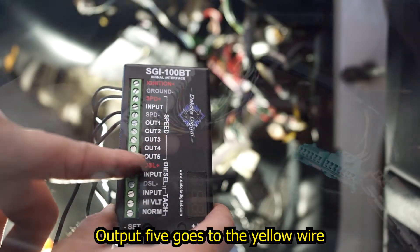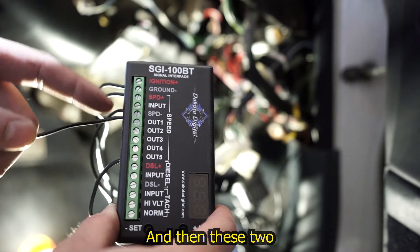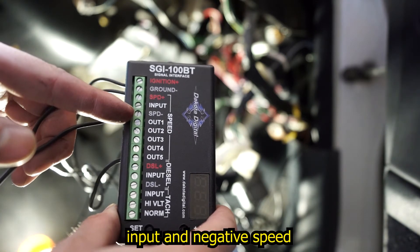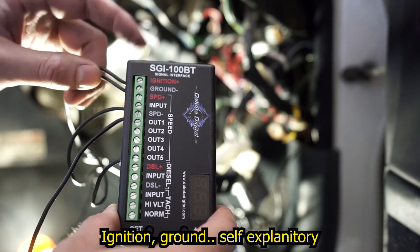Output 5 goes to the yellow wire behind our speedometer. Input and negative speed — these two go to our ABS sensor. Ignition ground is self-explanatory.